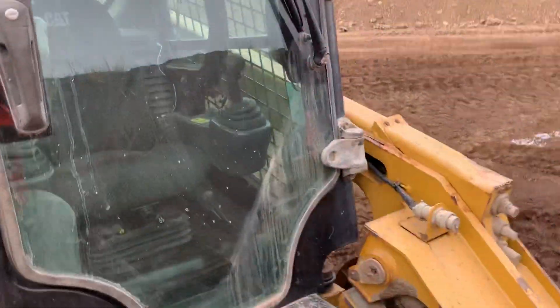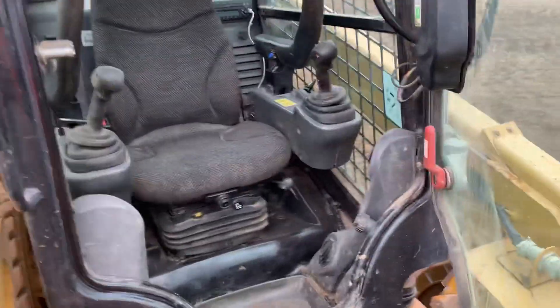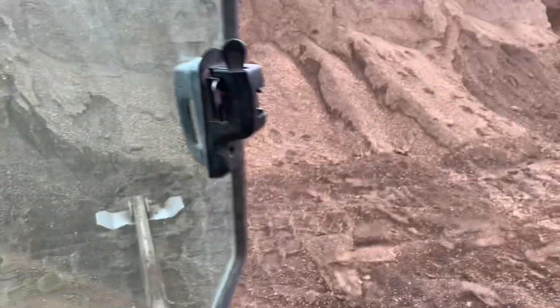We're back in the gravel pit and in this video I'm going to show you in under three minutes how to drive an ISO skid steer. This is a 2014 Cat 272D, but it'll be the same for all ISOs.